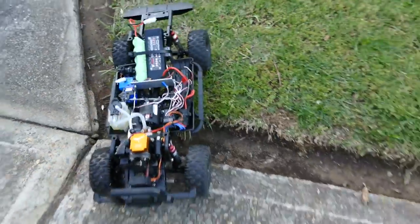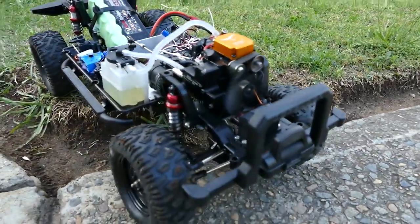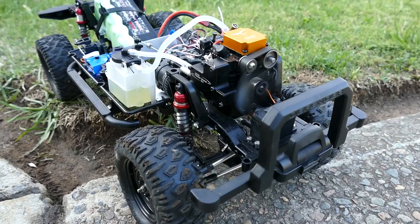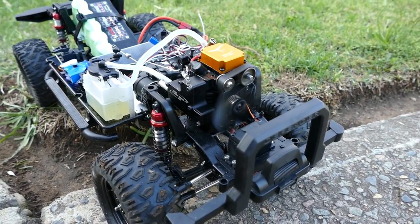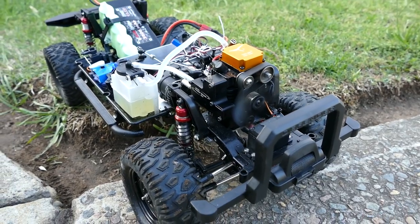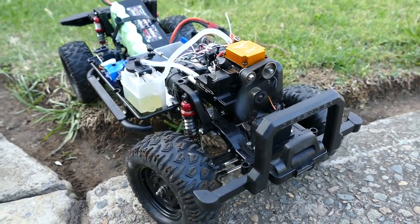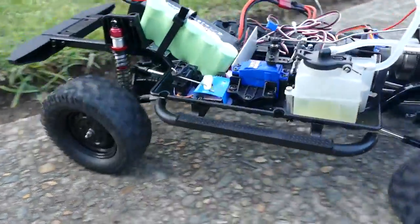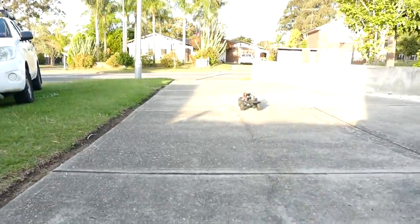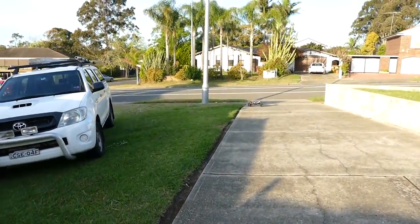I'll pick it up this time. It's quite a nice low idle now. It definitely does sound better. People were complaining about the sound being like a tractor — yeah, it does a little bit, but it's a single cylinder so... It's performing really well now actually. I'm pretty happy with that.